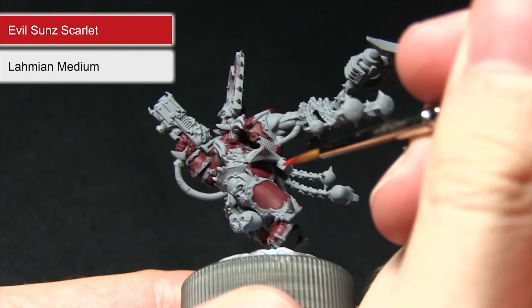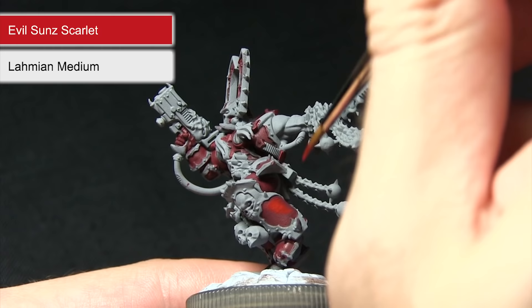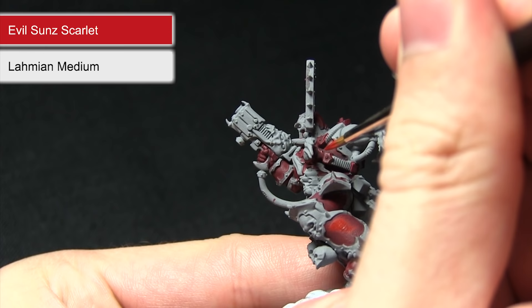I'll be splitting the application of the Evil Sun Scarlet into two steps. First I've mixed in roughly one part Lahmian Medium to one part Evil Sun Scarlet and I'm going to be applying a glaze over these larger flat surfaces, trying to pick out the raised sections. Imagining light hitting the miniature vertically from above, we want to simulate that effect. However, when painting other areas such as around the chest, we're just going to be highlighting the edges instead — just a very fine line along the edges.